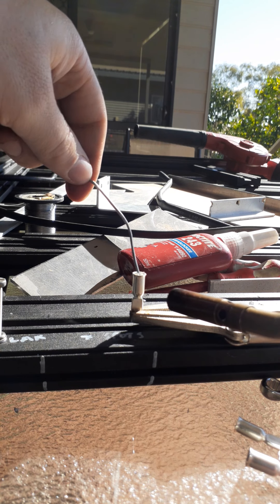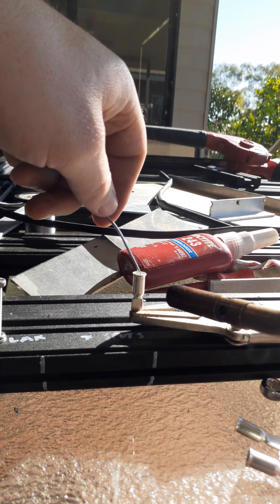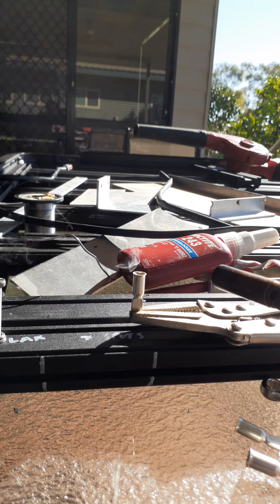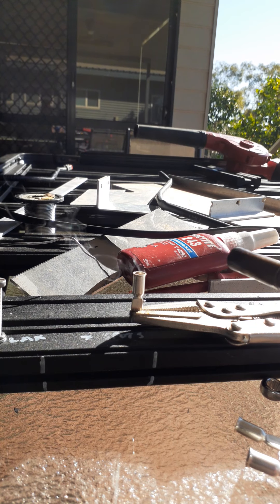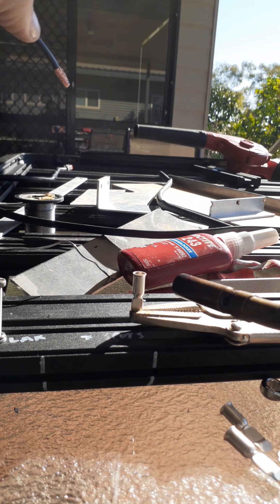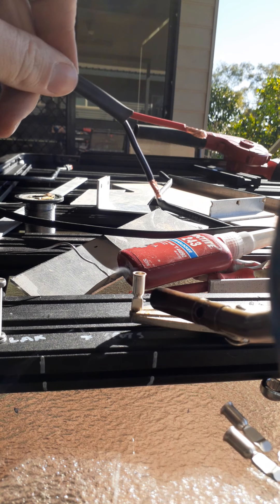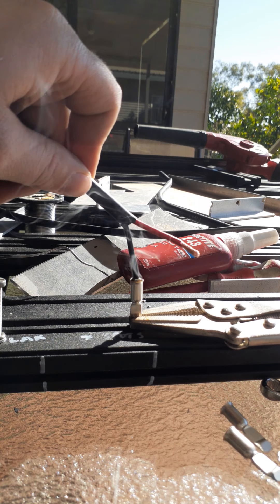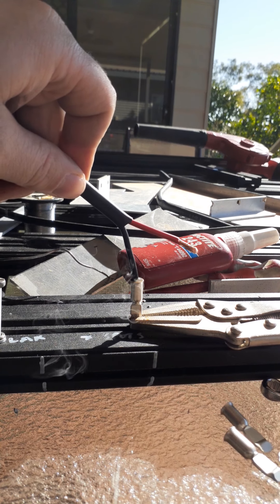Just melt it - lovely. Fill it until it's pretty goddamn full. You don't have to overheat it until it's turned black, just enough to keep the solder melted. Then you just dunk your cable in and let it cool down just a sec.